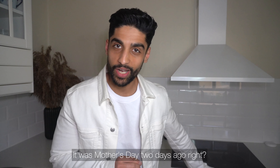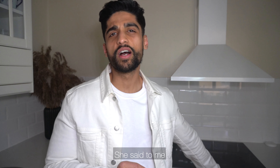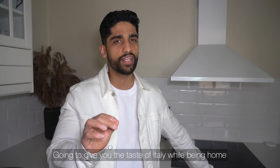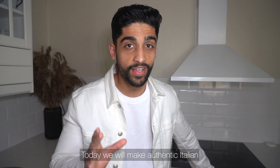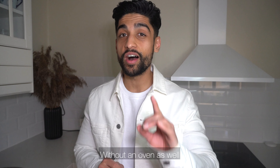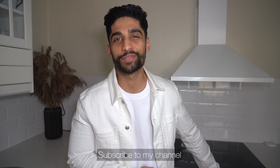Welcome back to Aman's food. आज हम ऑथेंटिक इटालियन मार्गरीटा पीजा बनाने वाले हैं, पर इसमें एक कैच है — हम ये पीजा बनाएंगे बिना कोई यीस्ट के और बिना अवन के। तो मिलते हैं विडियो के एंड में, और तब तक पूरा विडियो देखने के बाद चैनल को सब्सक्राइब करते ना।